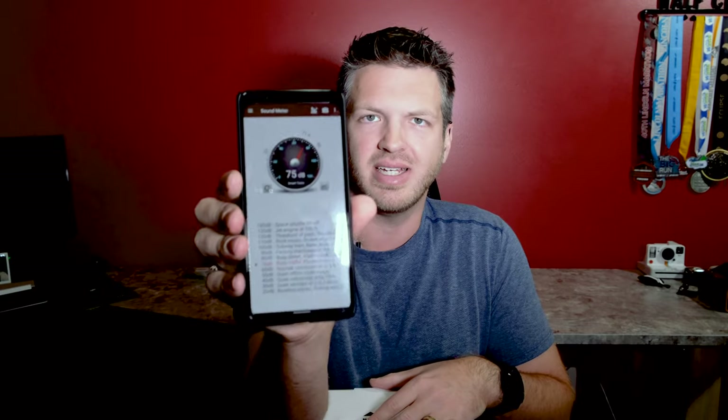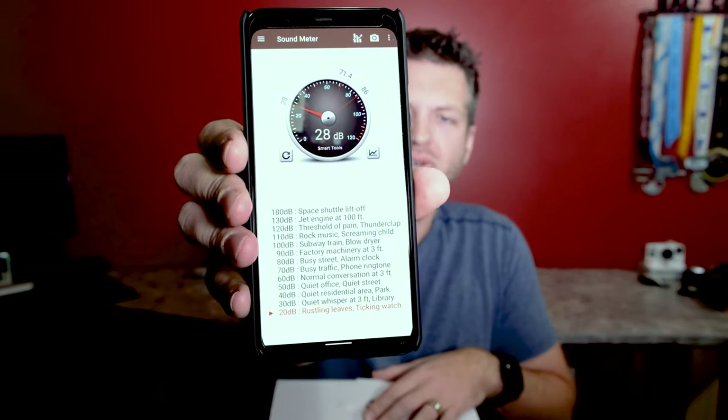Just for comparison, I thought I'd show you what the decibel level of my office is. Right now it's really pretty low, but earlier when the lawn mower guy was outside, it was hovering around 40 decibels.